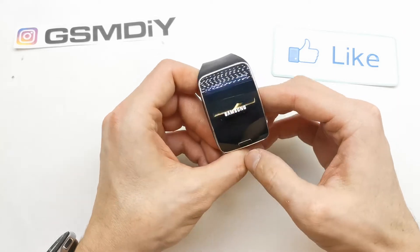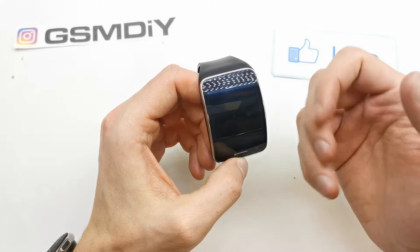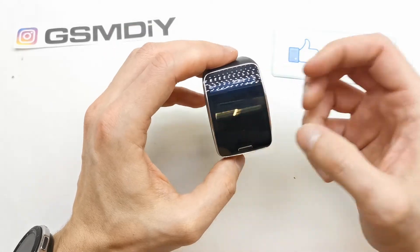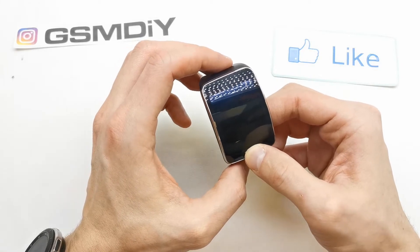Just turn off your device. This operation can be helpful if your software doesn't work properly in this case. And now this is the home button, so press it and hold it.